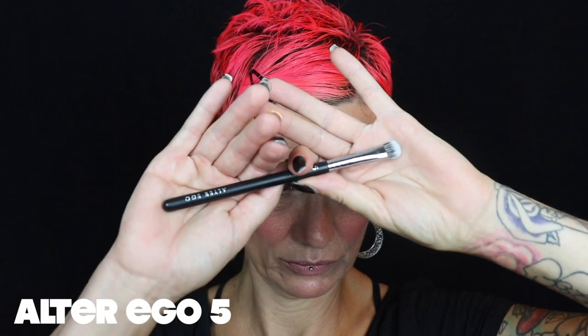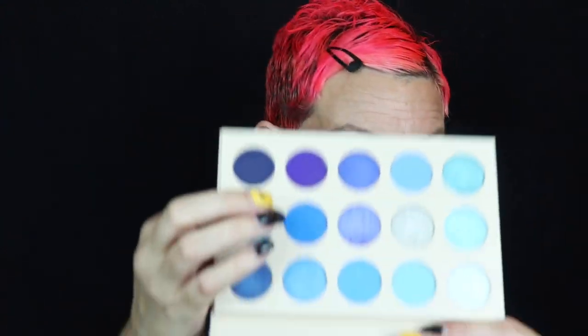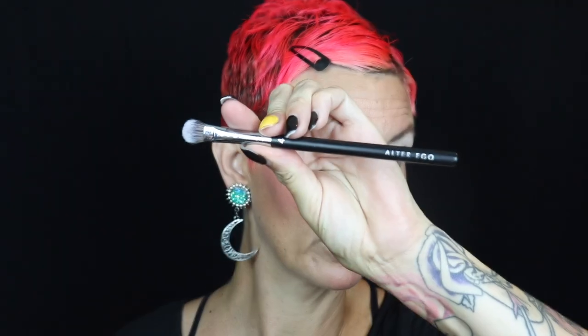I'm going to use my Alter Ego number five and go into this middle royal blue color, starting by placing that in my inner and outer corner. I'm going to spend this entire video saying 'I'm going to use this lighter blue, this darker blue, this shimmer blue, this lighter shimmer blue.' I'm building this up and taking it well above my crease to give the illusion that my crease is higher and I have more lid space. Now I'm taking my Kaleidos S1 and dipping it into a lighter shade of blue to blend that out and connect the top above the crease.